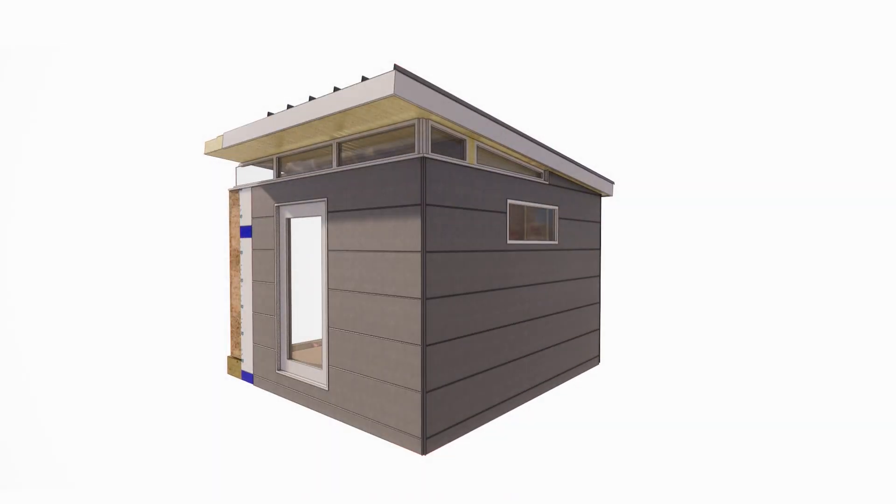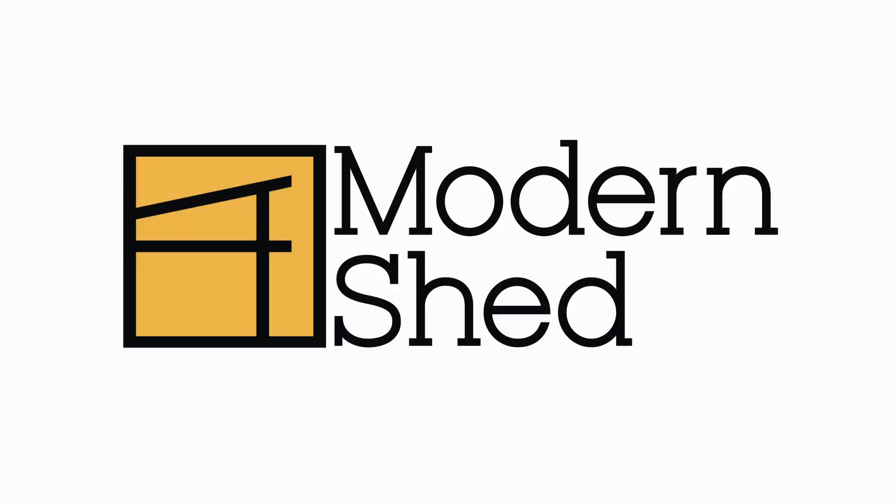Together, these components, screwed to an architectural glulam beam, provide a leak-proof and amazingly strong roof.